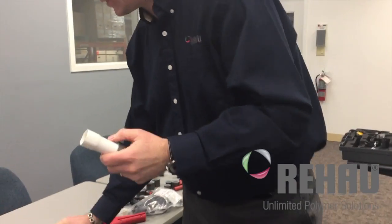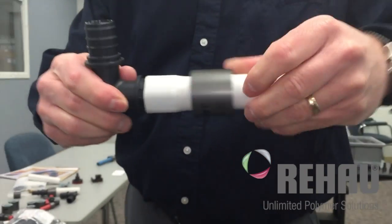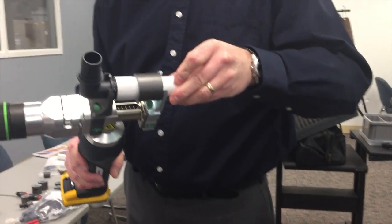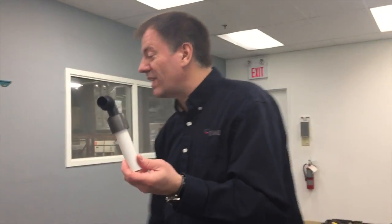You just turn a quarter turn and then the connection pushes in. It stops at the ridge there — there's nowhere further for it to go — and then we turn the tool around, and that's it. So even in cold weather you can pressurize this immediately.